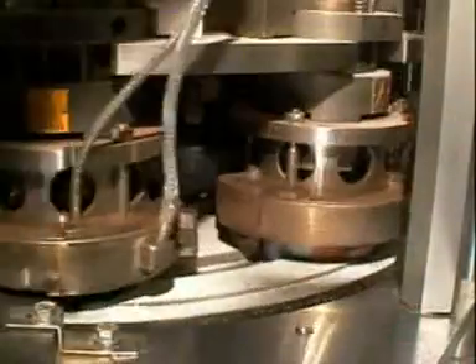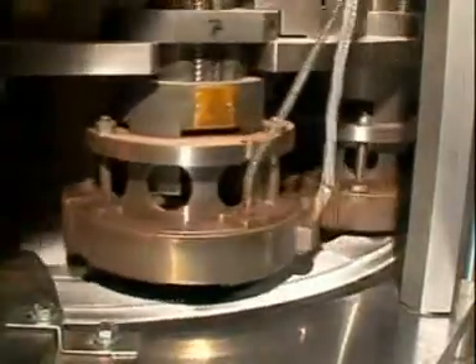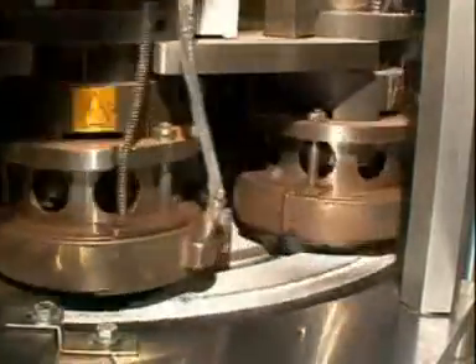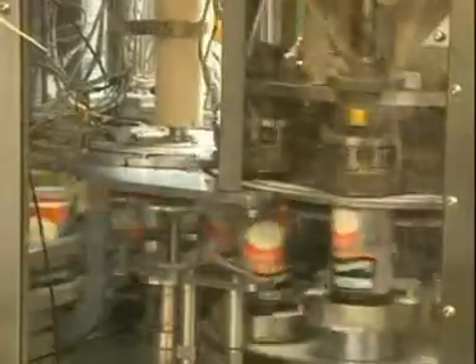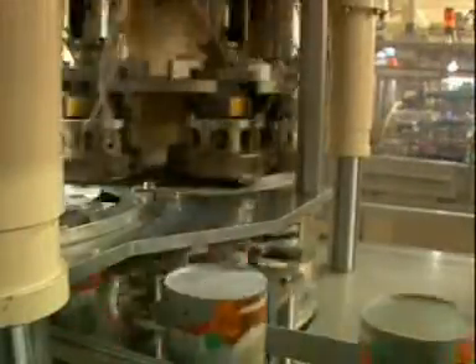In the outlet area, the sealing tool releases the can, which is then lowered and passed on by a powered star in the usual careful manner to the transport conveyor. Machines with eight stations, such as the one shown here, seal up to 180 cardboard cans per minute.